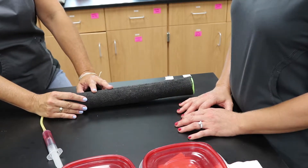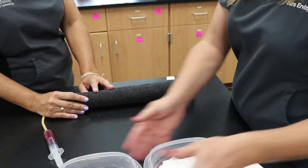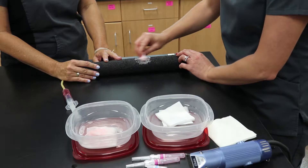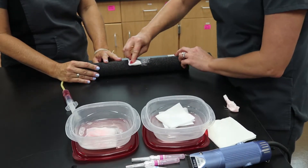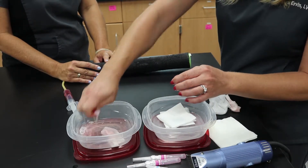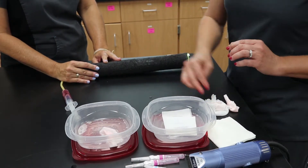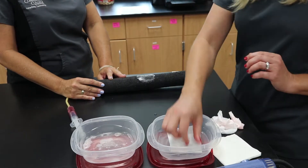The next thing we are going to do is to disinfect the area. She has two containers — one contains chlorhexidine scrub and the other contains alcohol — and she will thoroughly cleanse the area. When we consider a surgical scrub, usually we are doing this three times: one scrub, one alcohol, times three.